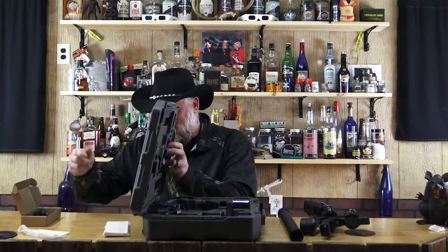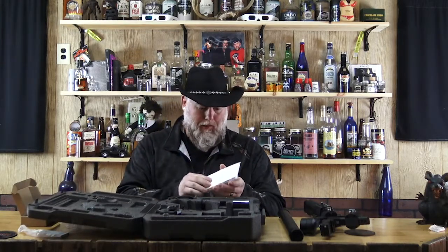Welcome back for part two. Jim Bob's not here - he had to run to the liquor store and get us some supplies, so we're gonna get this thing here put together.